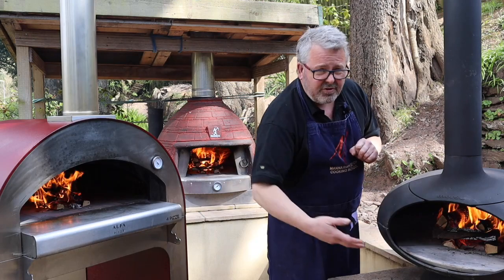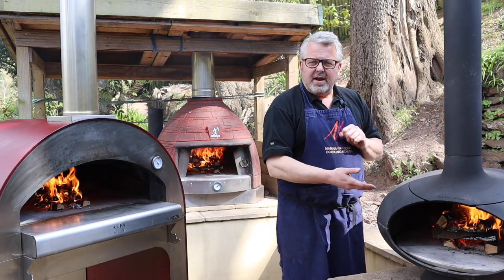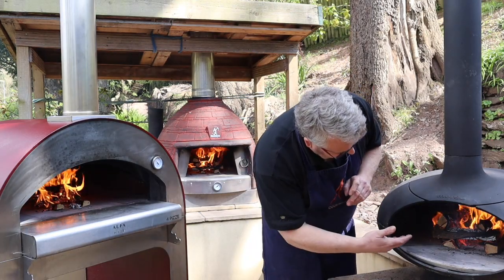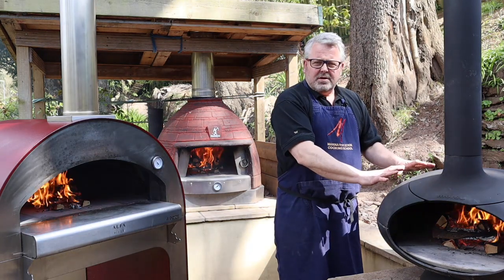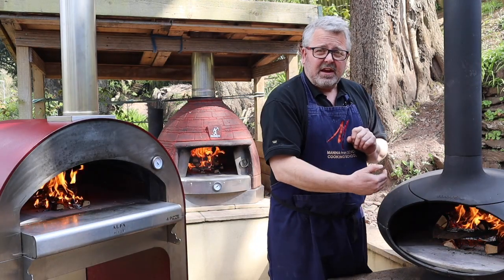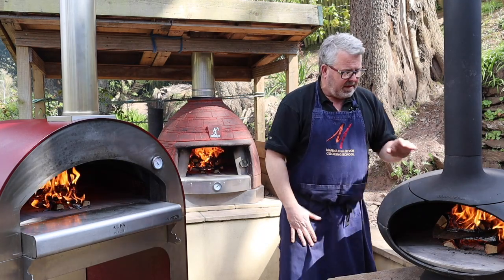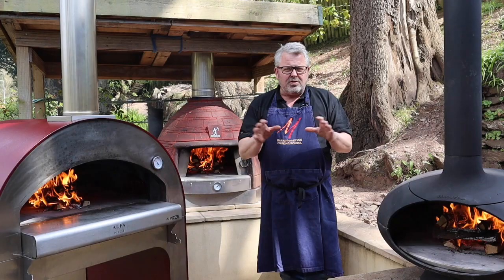The cast iron oven still has a refractory floor, so that needs some preheating if you want to cook directly on the floor and cook pizzas. Once it's hot, if I want to keep it at a temperature to maintain cooking then I'm going to have to keep feeding it quite a lot of wood, and it's going to burn through a lot more fuel.